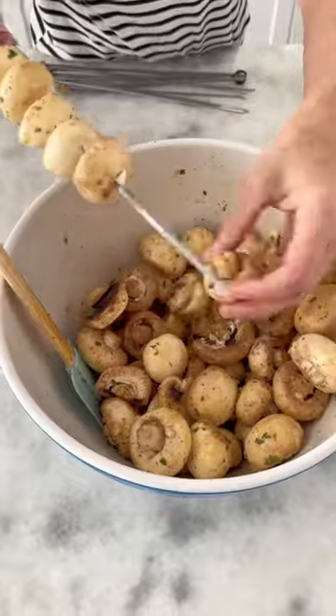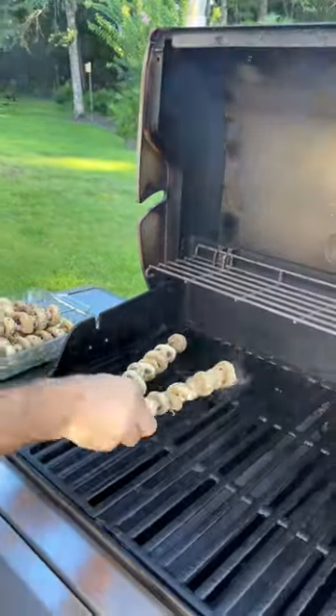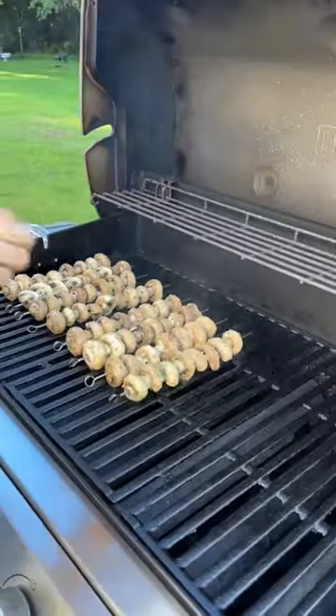Thread the mushrooms onto the skewers. Now it's ready for the grill. Grilling the zucchini separately from the mushrooms is brilliant, because you can make sure that each are cooked to the absolute perfect texture.